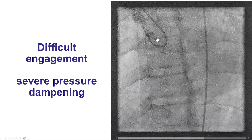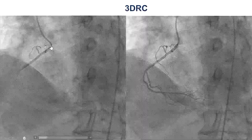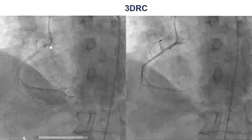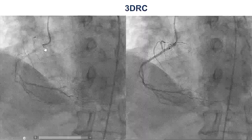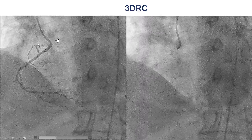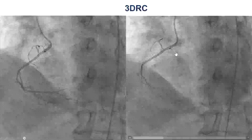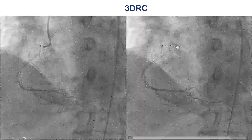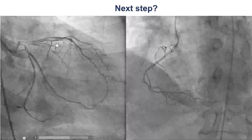Whenever we could engage, we would get severe pressure dampening. Eventually, after switching to a 3DRC, we were able to engage the vessel and obtain an image. What we see is a significant osteal stenosis — we barely see any backflow of contrast coming into the aorta. That was a very gentle injection, and then we pull the catheter at the end. So, very tight osteal right coronary artery along with the Ramus, and these seem to be the culprit lesions.